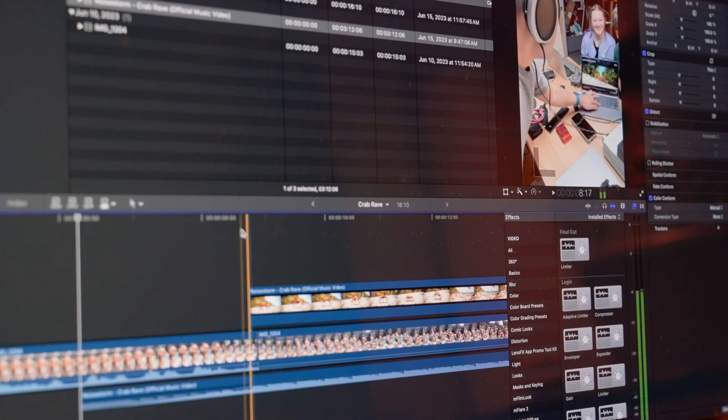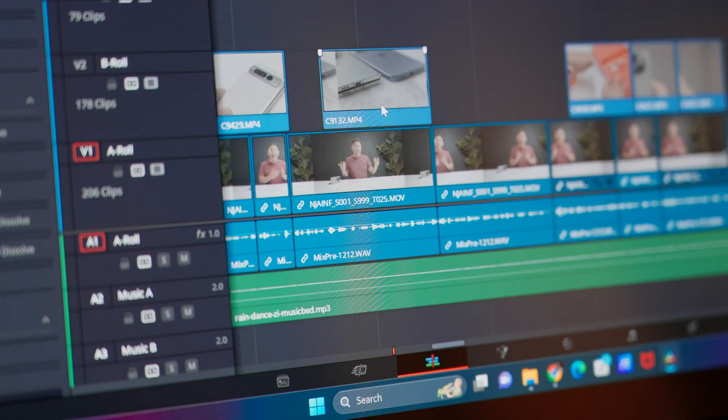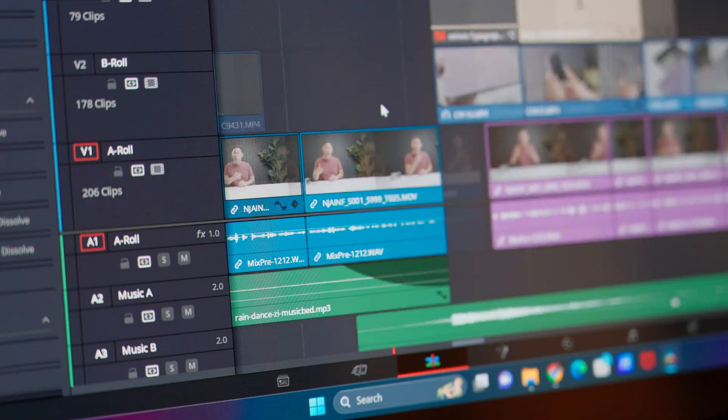This is exciting for me. I have edited my videos on Final Cut Pro for the longest time, which meant I only had one option for a work laptop — a Mac — and I've had a separate PC for gaming. But over the past year, I've transitioned to using DaVinci Resolve for almost all of my video editing, which means I can now use both Mac and Windows computers.